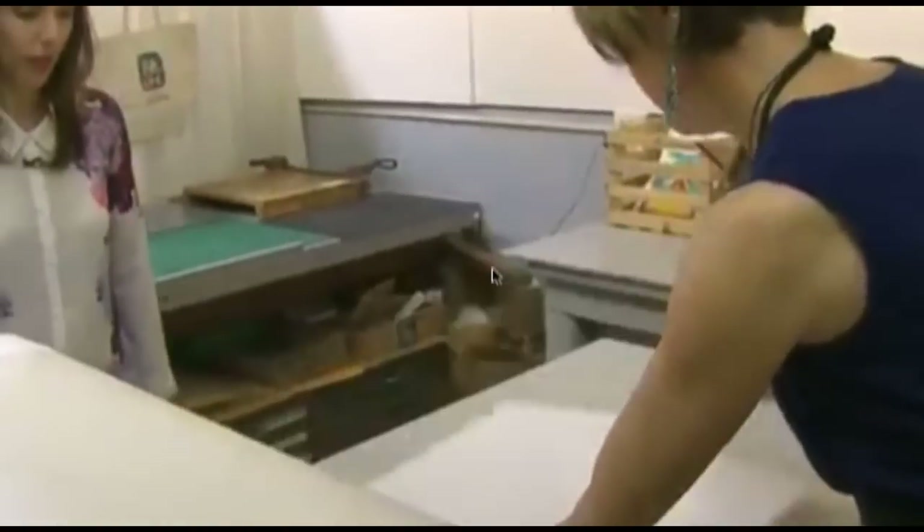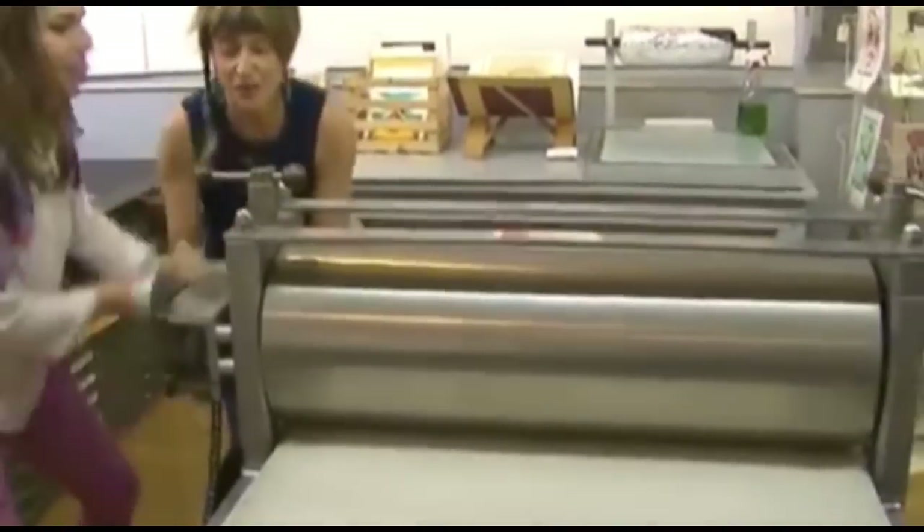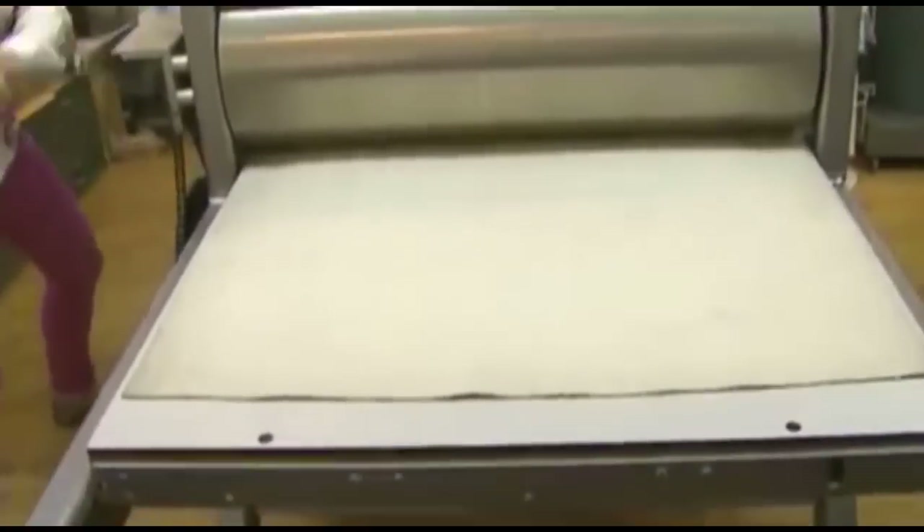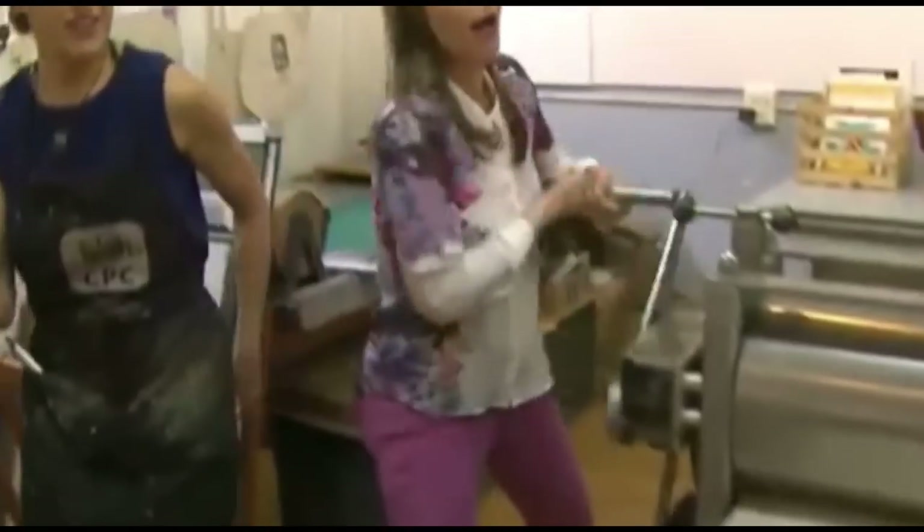We're going to let you run this through the press. Oh boy, which you said is pretty heavy. That's where it gets heavy. It's going to start now. Yeah, you feel it? Oh yeah, I can handle it. Keep going just so you feel it.